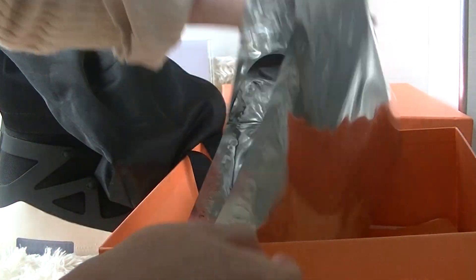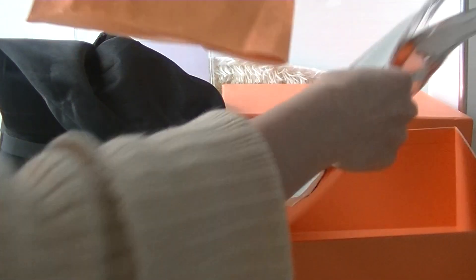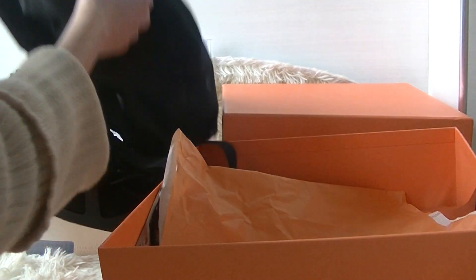Inside it has got a bigger zip-close bag, and two shoe bags, also a tissue paper. Okay, let's move on to the shoes.